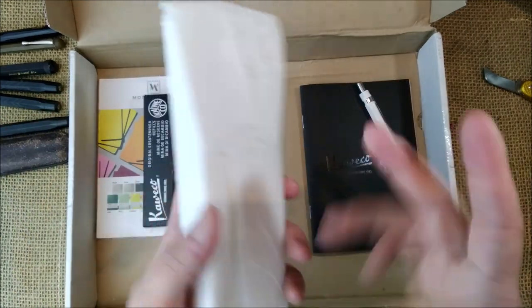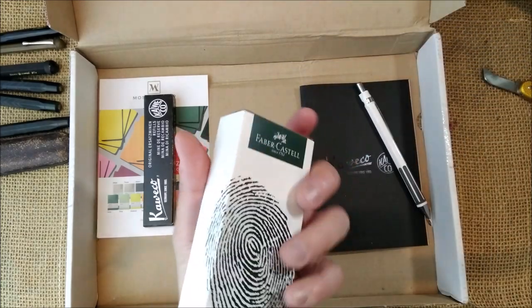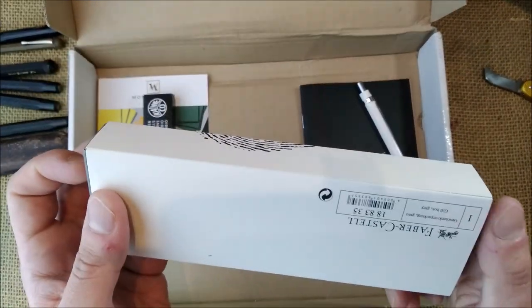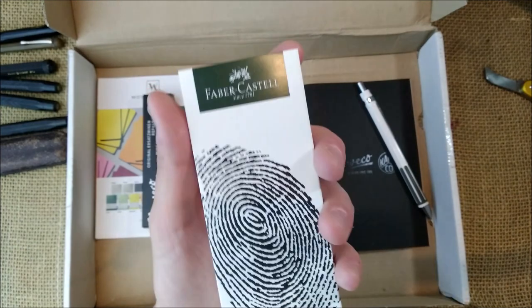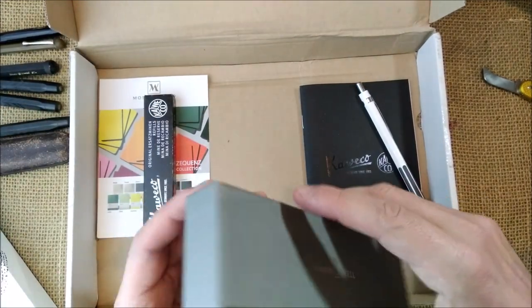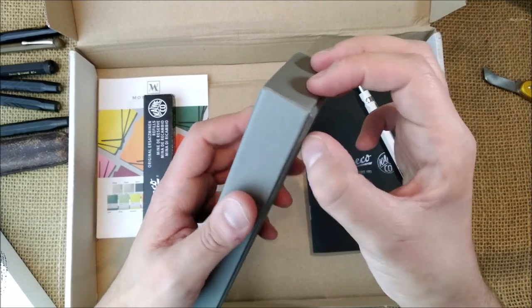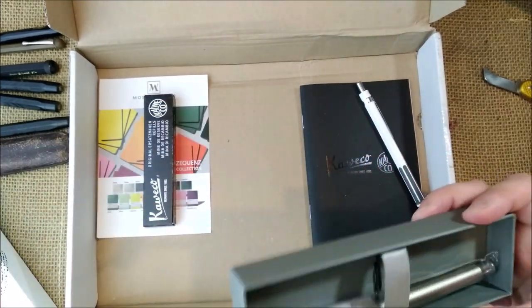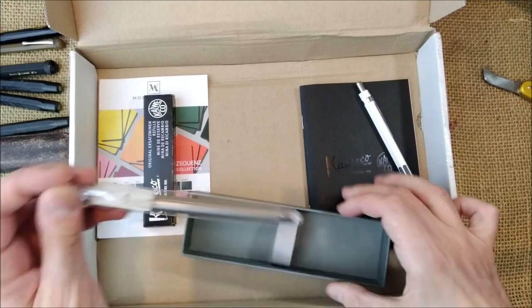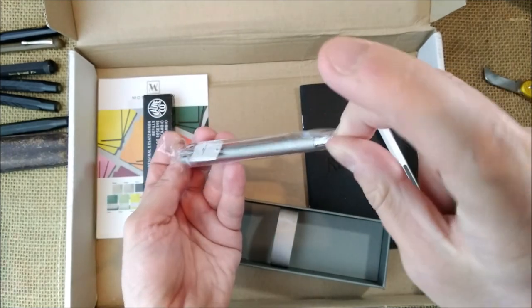So, we have the TWSBI, the leads, and finally the main item. This was quite cheap because they had a very big discount and I thought I should get it. The box has the fingerprint graphic, even though I'm not buying the fingerprint pen. Yes, it is a Faber-Castell — this box will be quite hard to open. And this is the pen that I bought.